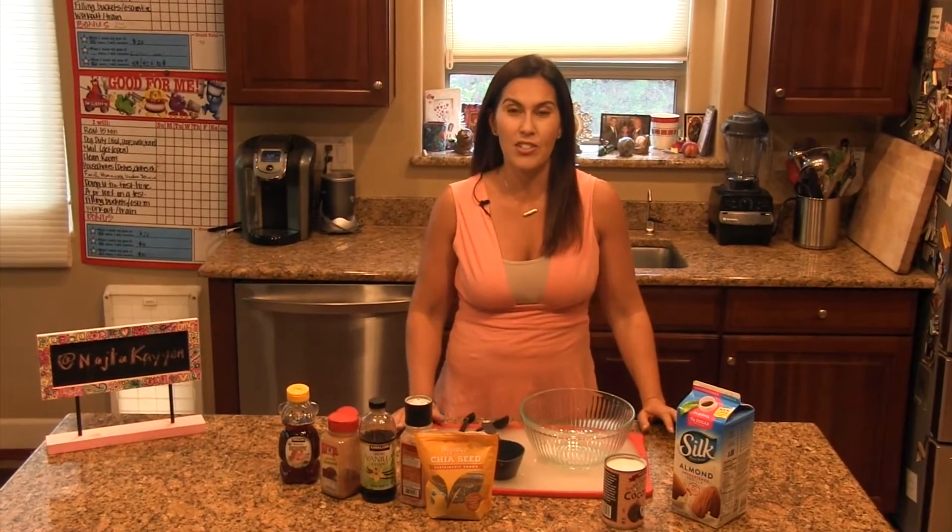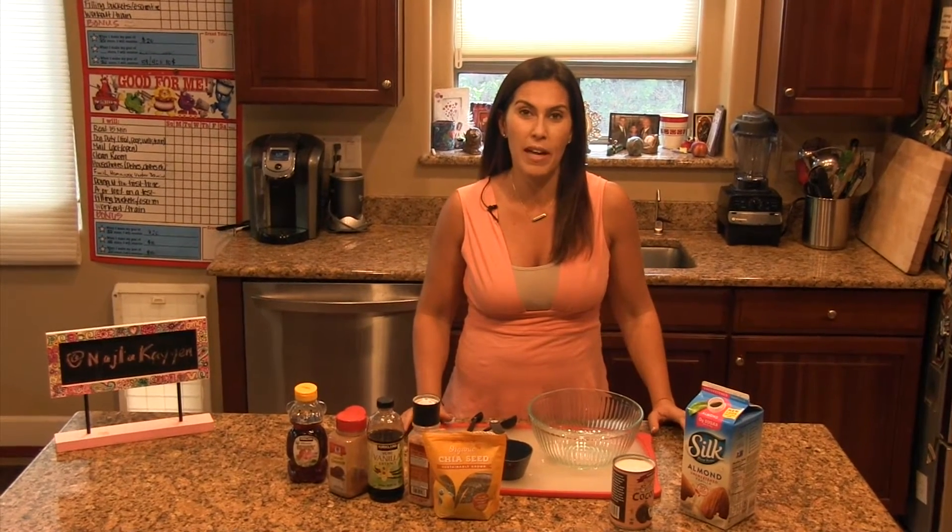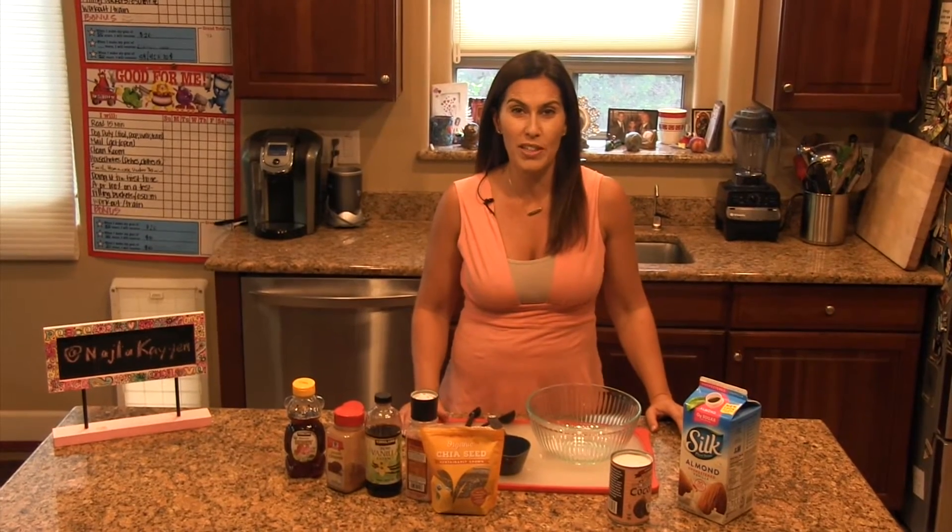Hi, my name is Najla Khayyam, and I'm a real mom, and I make real food. Today, I'm going to teach you how to make some chia seed pudding, which has been a staple in my refrigerator for the last couple weeks. Did you know that chia seeds have a ton of fiber and also a lot of omega-3 fatty acids, the same stuff found in fish oil?